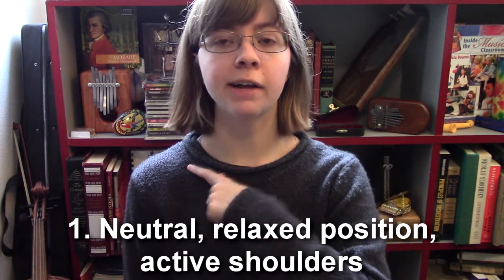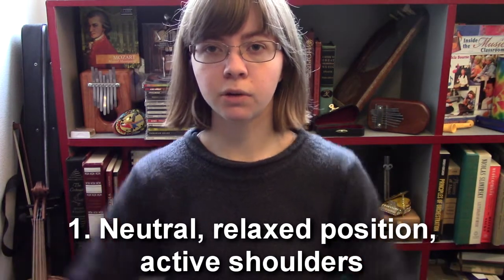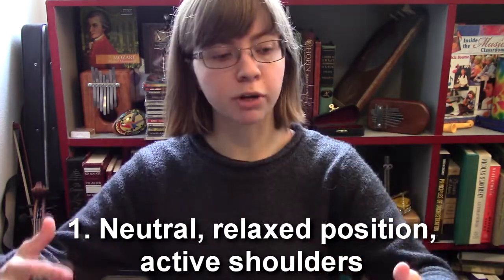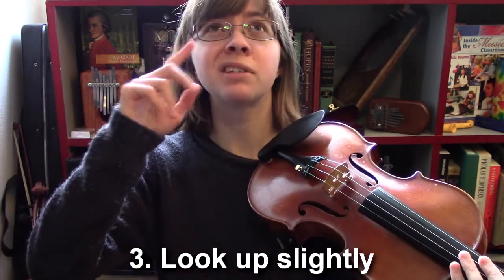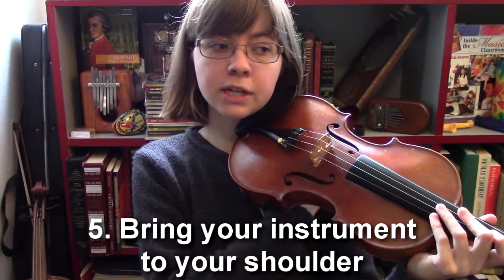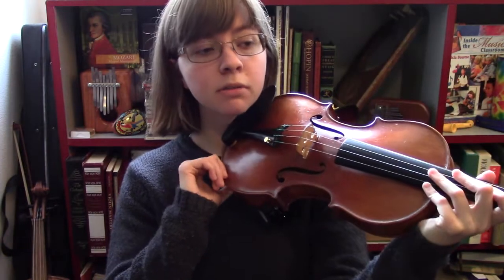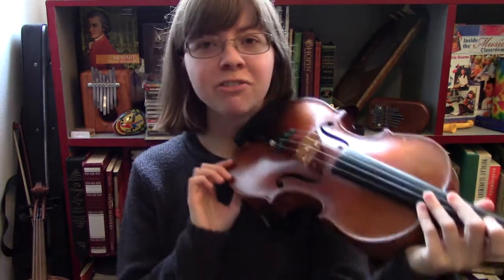Once you have your shoulder rest on, here's how I recommend you hold the instrument. Get into a neutral position with your shoulders relaxed and level. Put your hands up — you'll notice your shoulders come up a little in response to your arm muscles moving, but it shouldn't be tense. Put your arms up, grab your instrument with your left hand, look up just a tiny bit, bring your instrument in slightly from above, let the shoulder rest contact your left collarbone, push in very gently, and then give a little nod.